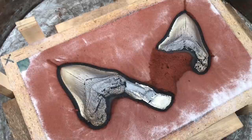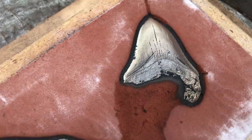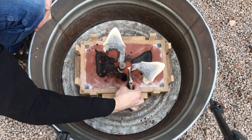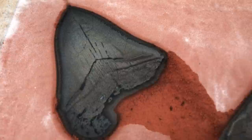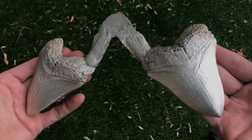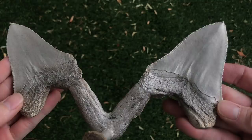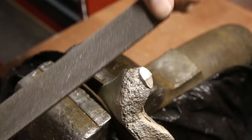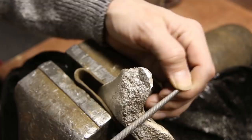After letting the mold cool for a few minutes, it's time to open it up and see how the castings look. These castings turned out absolutely beautiful. This is about as good as it gets when it comes to sand casting objects like this. I made sure to collect all the metal filings to remelt later on.